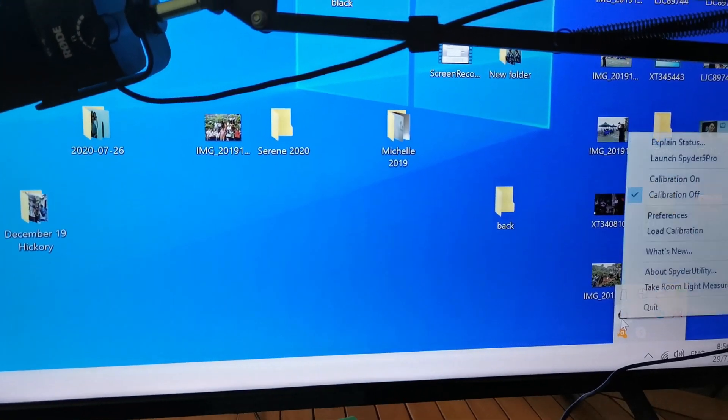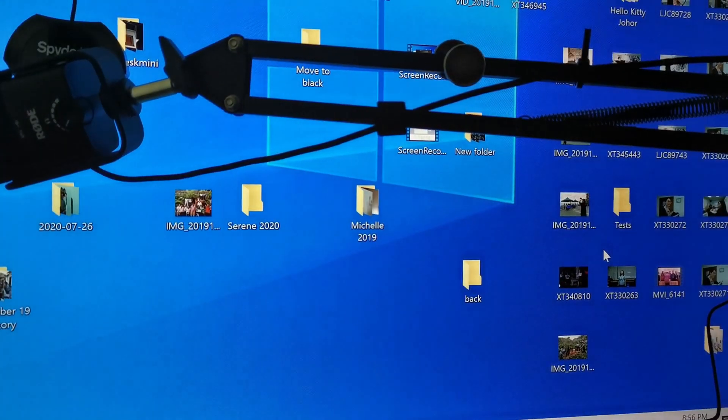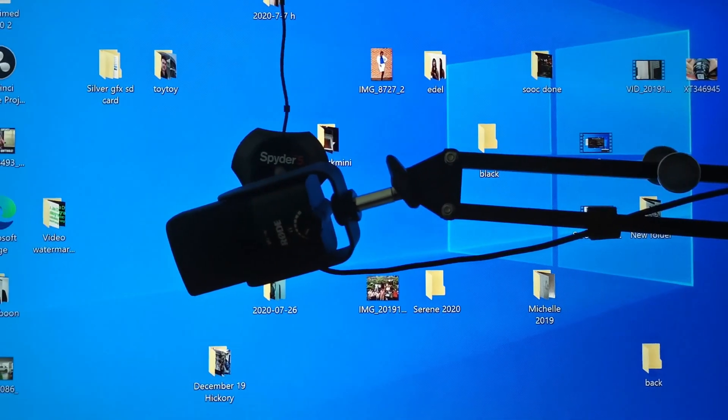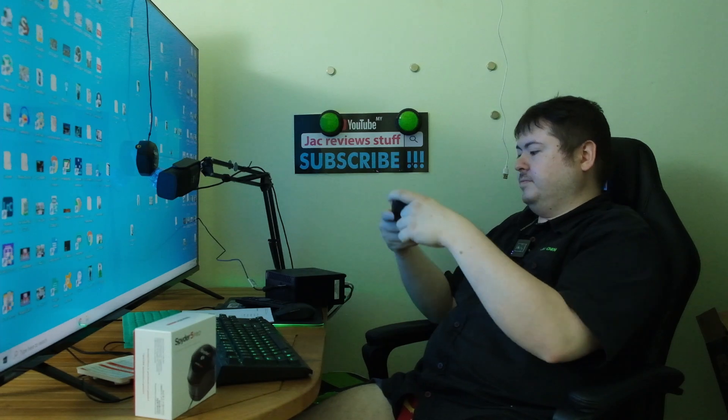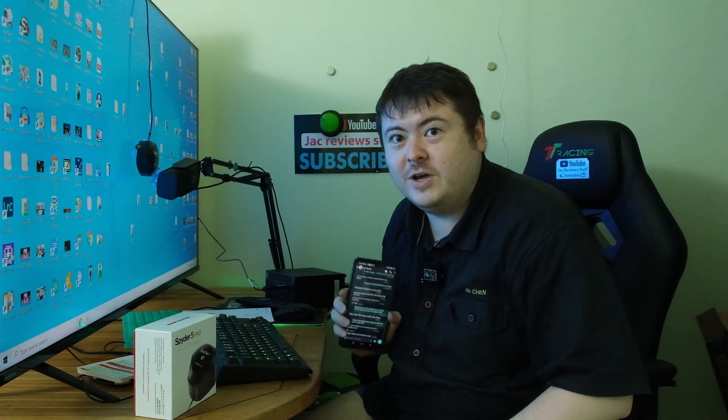Spyder calibration done - that's about it. Subscribe! Now I've got to do editing.